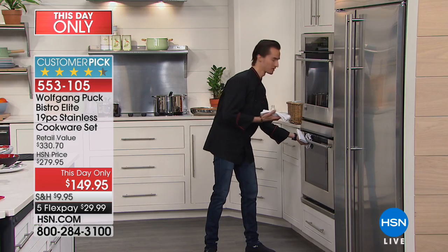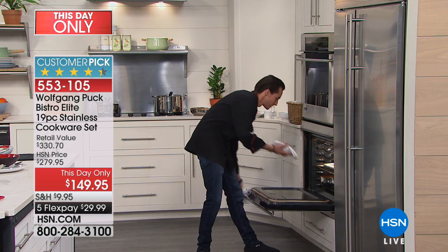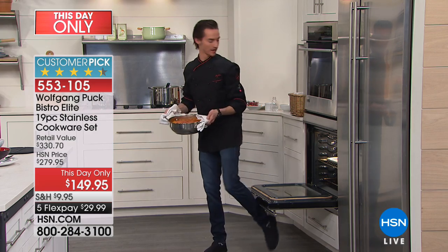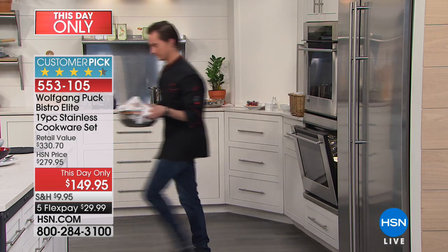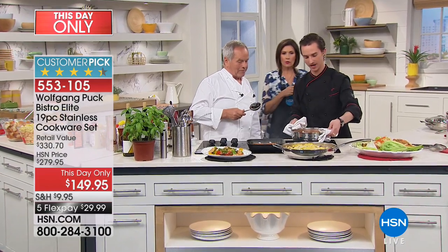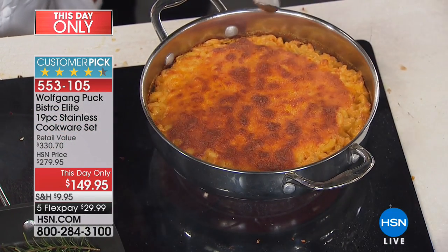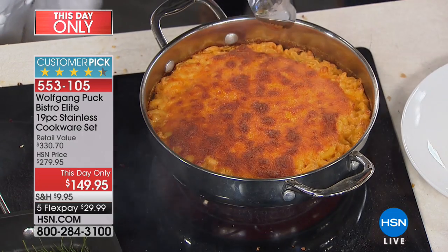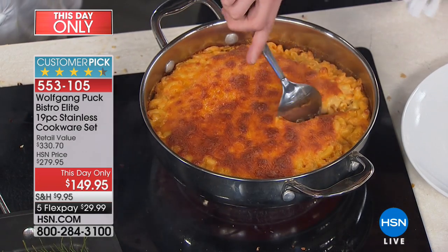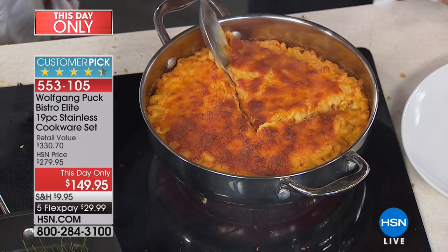Byron, what do you have over there? We've got a few things coming out — this goes straight into the oven as well, it's like cookware. Oven safe up to about 350. Look what Byron made us — beautiful mac and cheese! Byron says it's better than good — that's the understatement of the year.